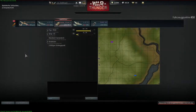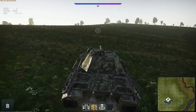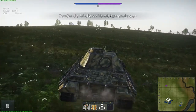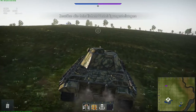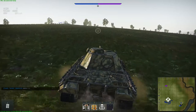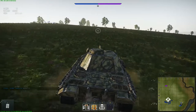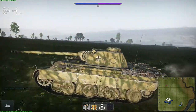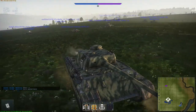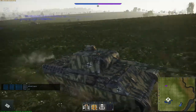We are here at the Kursk map. I would say this is the ideal map for the Panther tank — here you can play the Panther to its strengths, as it's a sniping tank. You have a wide area where you can use the gun very well by sniping. It has a very high penetration, high-velocity gun, so the vertical lead is not that bad. The armor penetration up to 1000m is still 120mm, which is very good and ideal for sniping on this map.